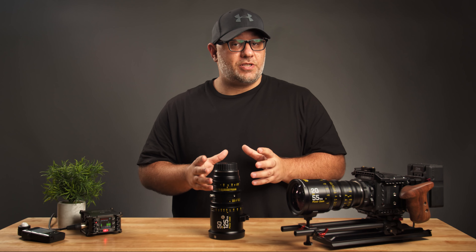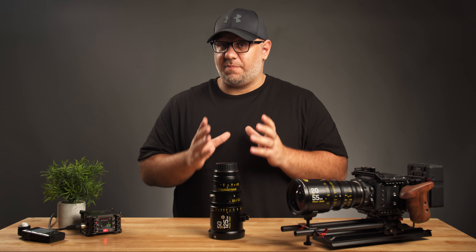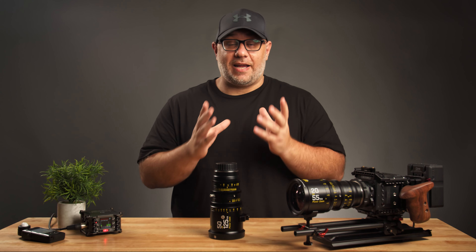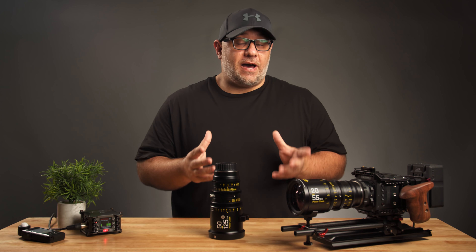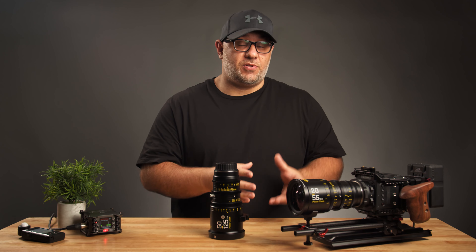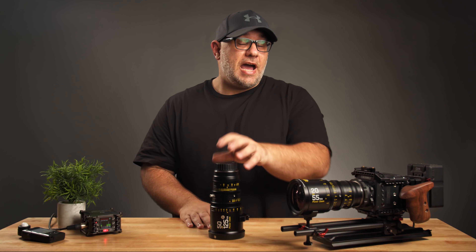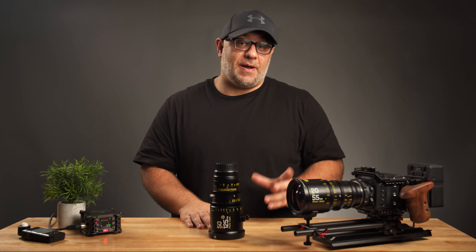It's important to note that these lenses cannot be used on a Metabones Speed Booster. So anyone using a Micro Four Thirds camera system like a Blackmagic Pocket 4K, GH5, or GH5S is kind of out of luck, as you cannot mount these lenses on a Speed Booster without risking damage to both the Speed Booster and the lens. However, DZO does have a line of Micro Four Thirds specific lenses if you are on that system.